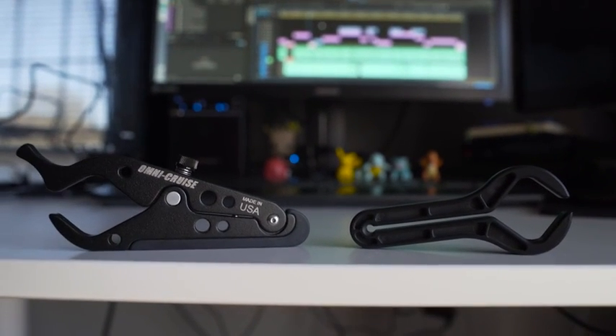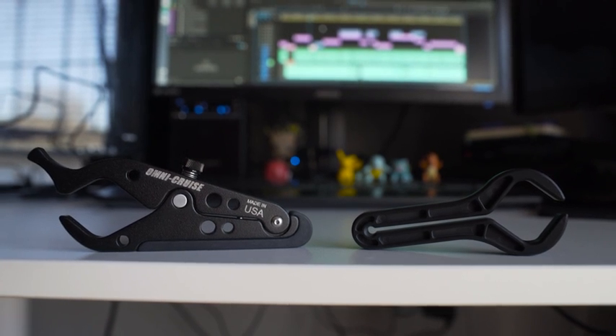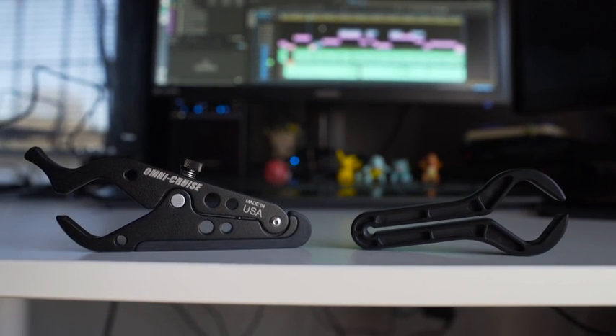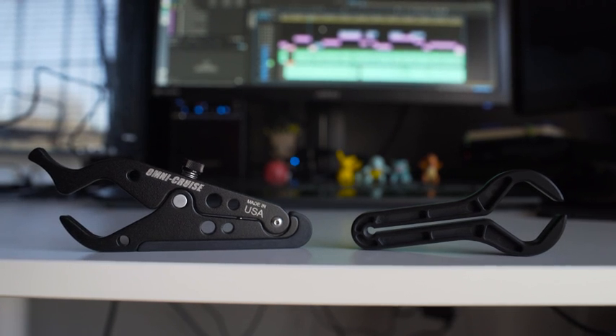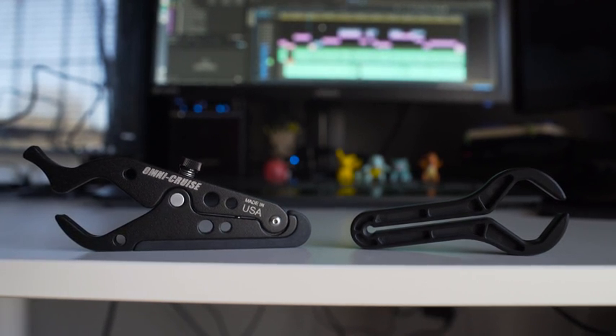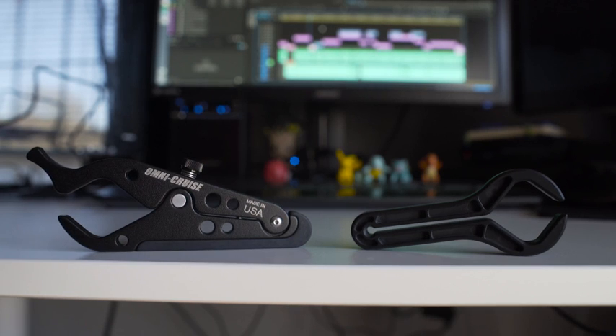Alright guys, so here we have two motorcycle throttle locks. If you don't know what a throttle lock is, don't worry, I didn't either. But it's basically one of these little clamp type pieces of gear that you can get to simulate your motorcycle having cruise control, similar to what most cars have.